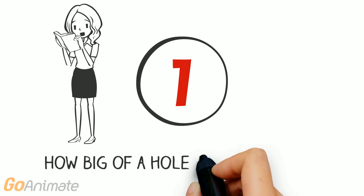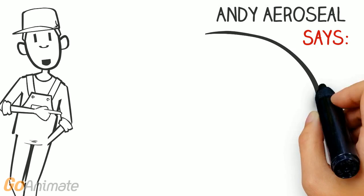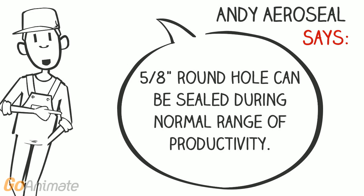How big of a hole can be sealed? A hole of up to 5 eighths of an inch can be sealed during the normal range of productivity.